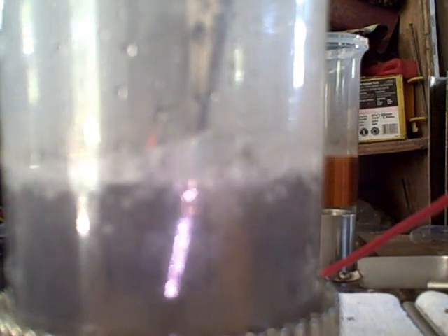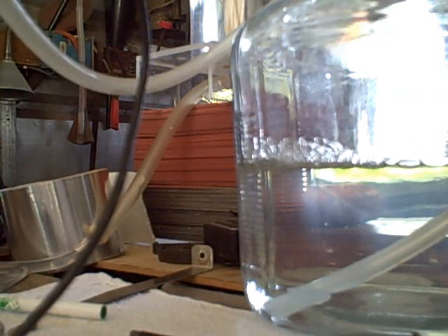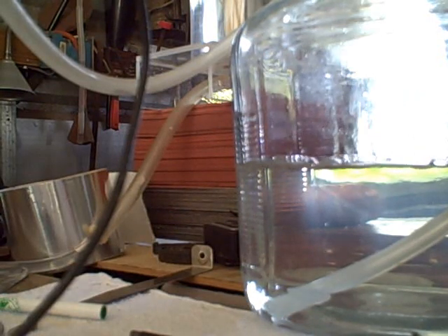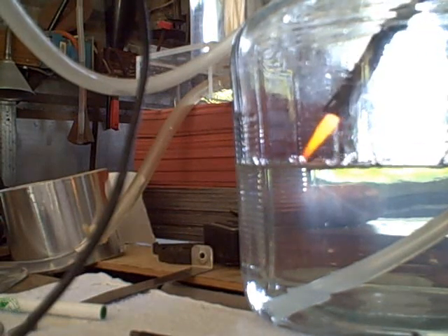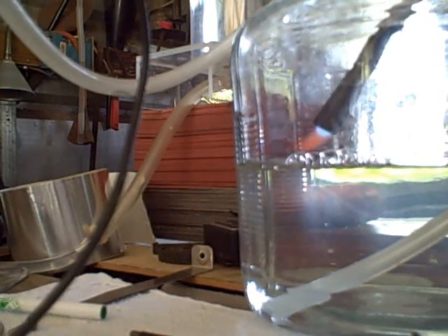I'm going to go a little bit higher on the voltage. Now this is nothing like what I had going on before where it would pop in the container — it's not popping. And as far as production goes, production doesn't seem to be all that great. I'm getting slight bubbles out here and they won't ignite. Now we're starting to get hydrogen, so now we do have an ignitable mix.